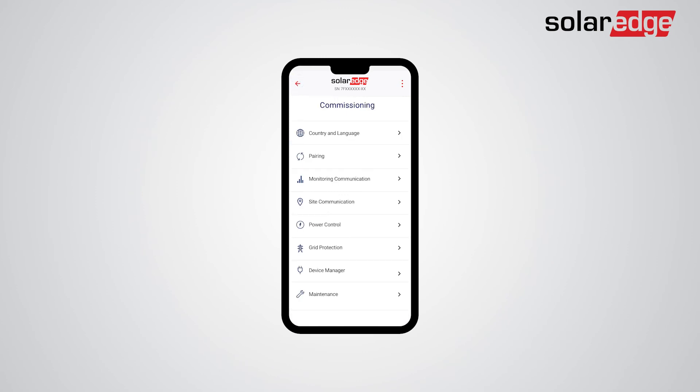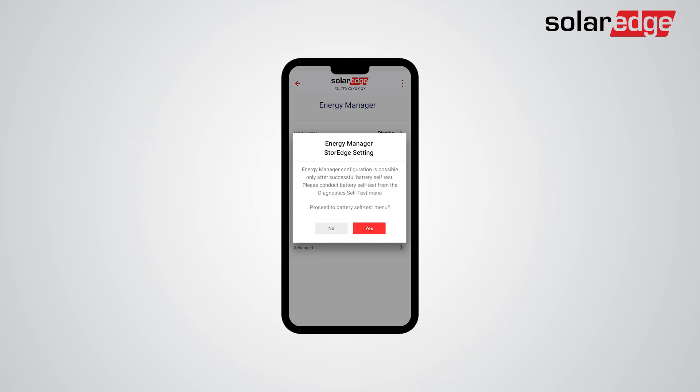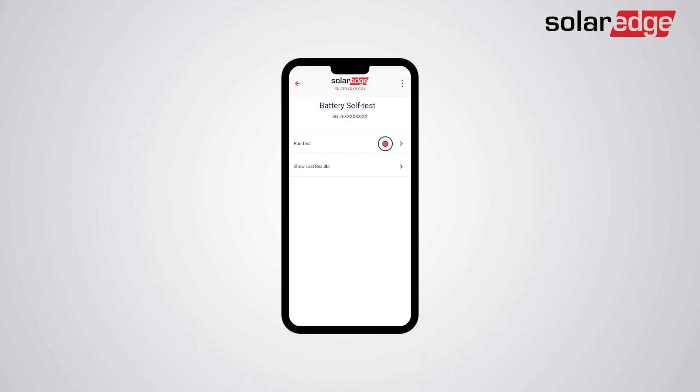Tap Power Control, then tap Energy Manager, then tap Energy Control. You will now be prompted to conduct a battery self-test. Tap Yes, then tap Run Test. The battery self-test should take approximately one minute per battery. Once the test is done successfully, you may return to the Energy Manager settings of the battery and conduct the various required settings.